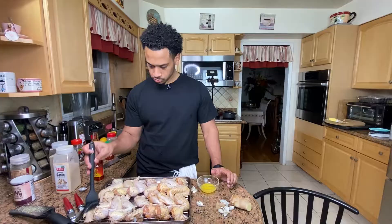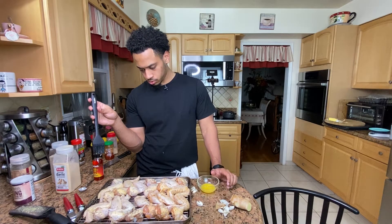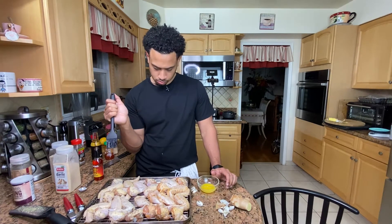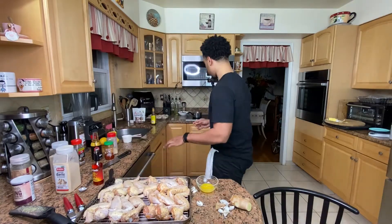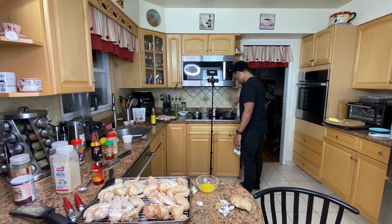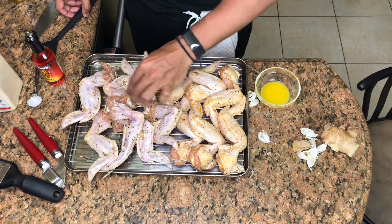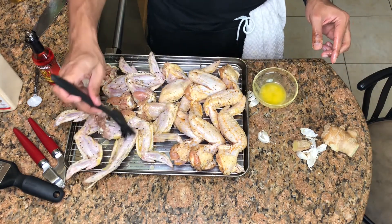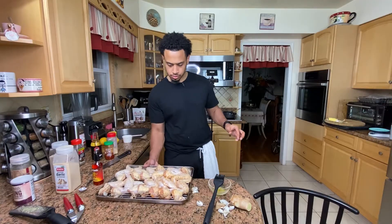The plain wings are going to get some butter. The soy garlic wings will get butter too. I'm keeping an eye on both sauces, stirring this one and stirring this one. Okay, so these go in the oven.